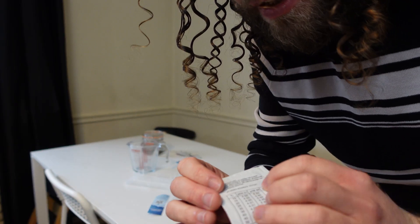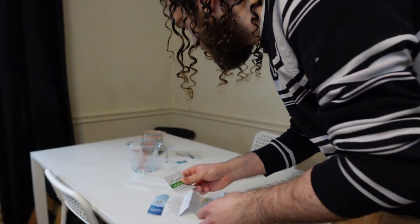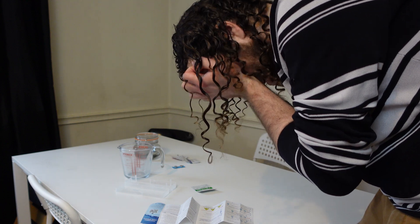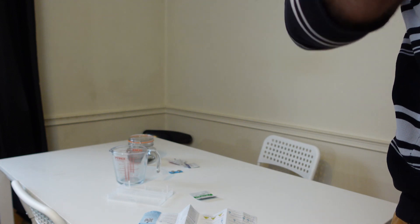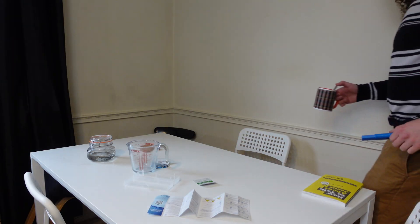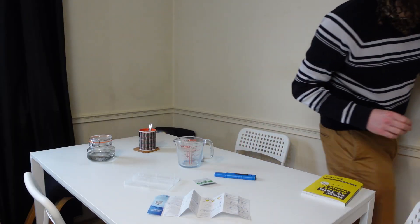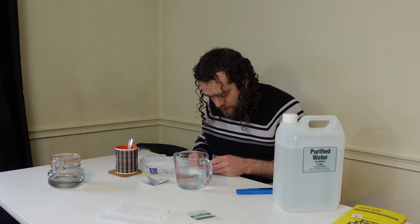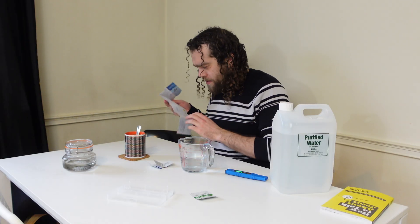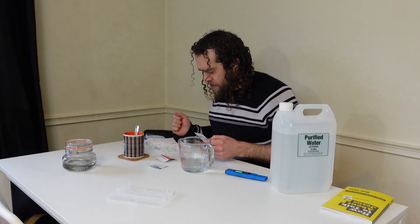The calibration sachet says deionized water — deionized. I'm safe! Because the acidity and alkalinity are all based on OH minus and H plus ions, aren't they? GCSE chemistry, mate. Okay, this has now been washed. So now I need to calibrate it. It doesn't actually say which way around to put the batteries in. The calibration only gives you one sachet of each calibrating thing, so I have to nail this calibration.